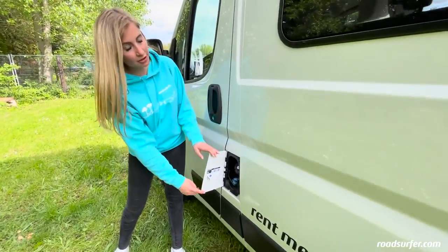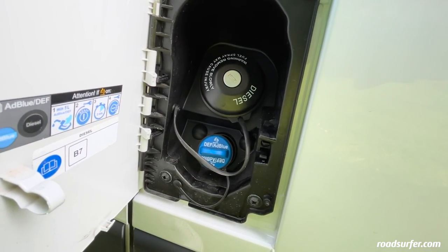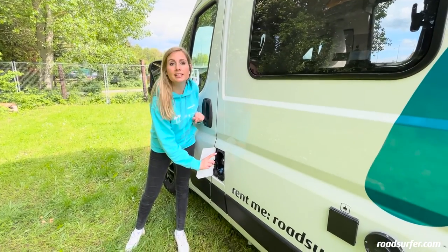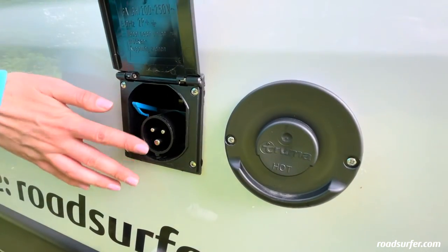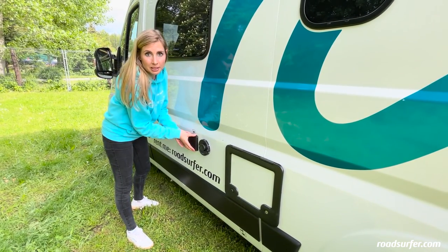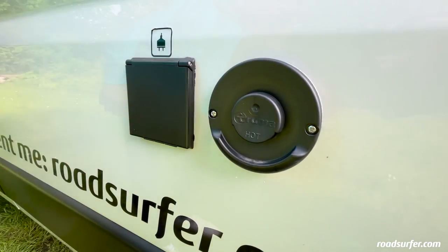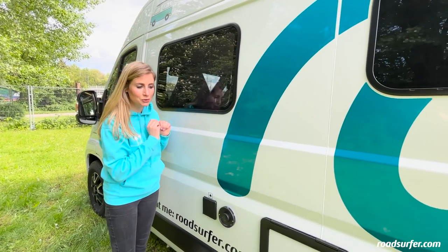If you want to refuel, you have to open this hatch here. This is the diesel tank and directly below is the AdBlue tank. You have to refill the AdBlue about every 5,000 kilometers — this is also indicated in the onboard computer with a light that says 'please refill AdBlue.' You can get it at any petrol station and it goes in here. Right here is where you can connect the outside power unit at the campsite with the cable. This will also charge your second battery inside so you can use all the sockets. This is the vent for the auxiliary heater — the smell is very unpleasant and must not enter the van under any circumstances. Therefore, you should always keep this window closed when the auxiliary heater is on.